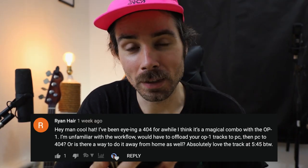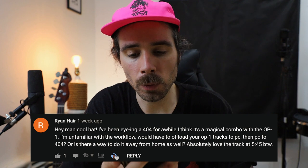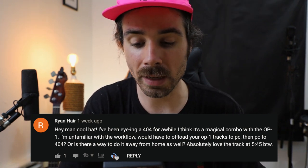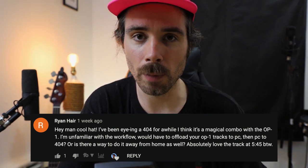Second question is from Ryan Hare — easy pronunciation. 'I've been eyeing the 404 for a while. I think it's a magical combo with the OP-1. Would you have to offload your OP-1 tracks to PC then PC to 404? Or is there a way to do it away from home?' Each SP-404 has a memory card and you could upload tracks from your computer directly onto it. If you're using the OP-1 though, you could sample directly into the SP-404. For outdoor performance I use a little Zoom H1N — I record from the headphone out of the SP-404 into that and plug my headphones in. Use it as a little mixer. That's how I do it.